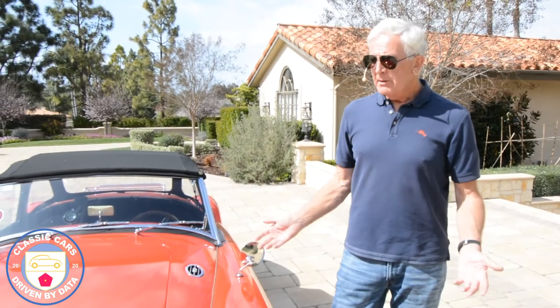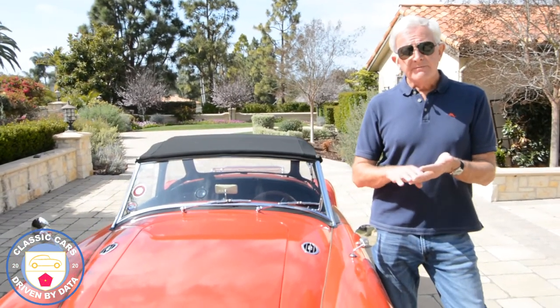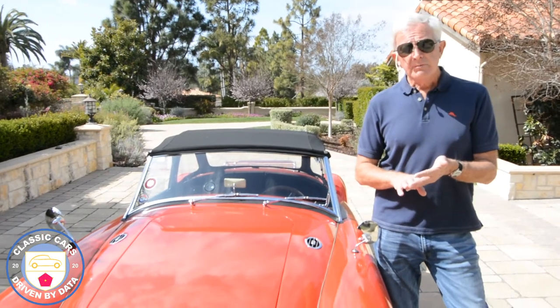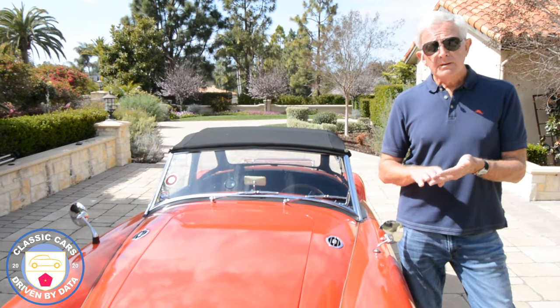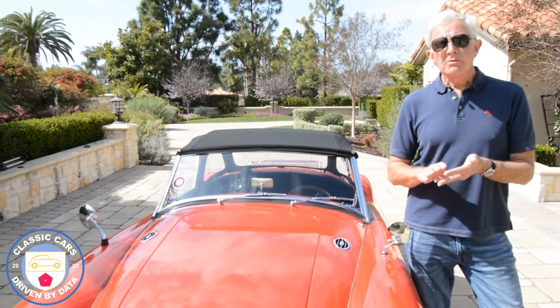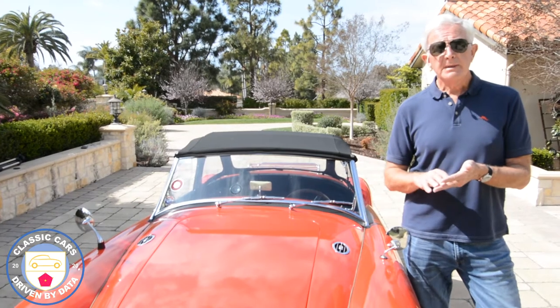I want to tell you a little bit about it, but I also want to refer you to some other videos we've done on this beautiful car. We've looked at all the upgrades it's had. It's got an MGB engine from, we think, about 1970. It's got a five-speed transmission with overdrive, which is really cool. We've got a video that outlines all of those upgrades, and also a video on the cool air intake, which I'll show you briefly in a minute.